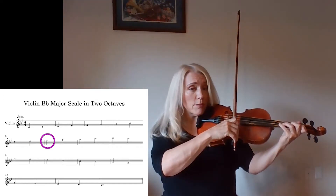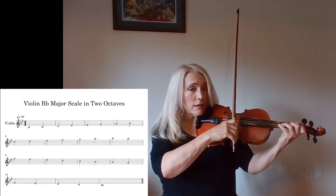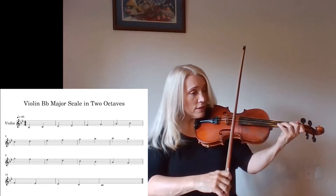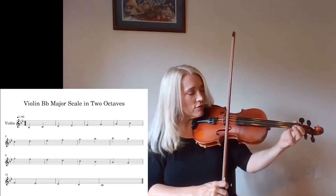And here comes the scary part. You can't play open E — that's an E-natural. You have to only play E-flat. What's next? F, because everything is natural except B-flat and E-flat.